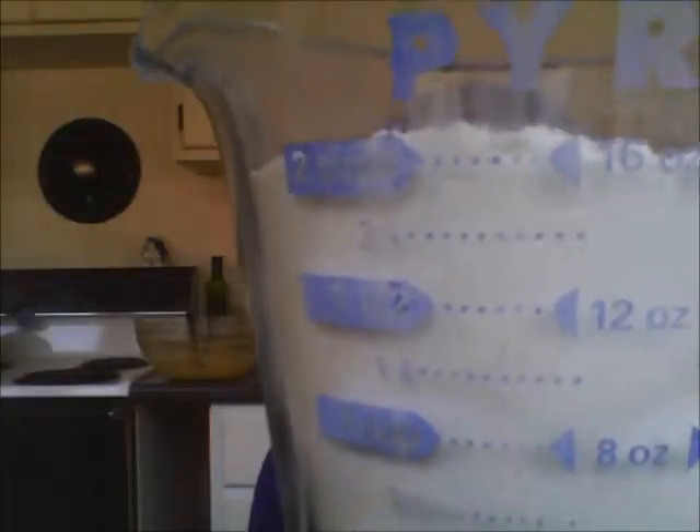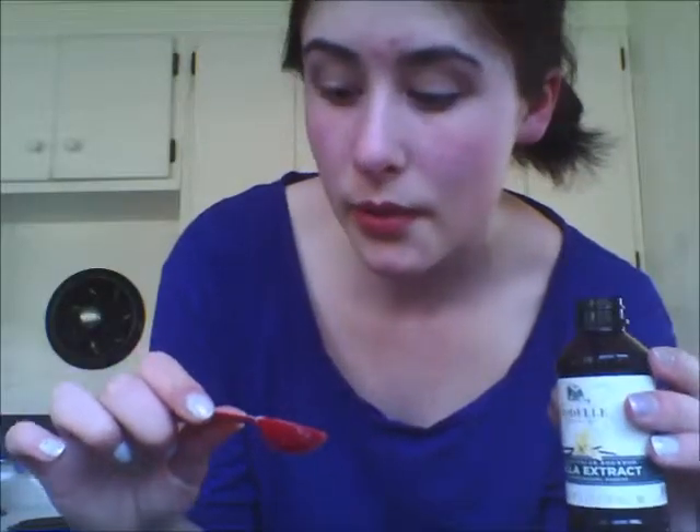At about the same time, you can add in 5 milliliters or 1 teaspoon of Davis baking powder. You should specifically use Davis because it's okay. Next, you mix in 2 cups. Now, you can add your 2 teaspoons or 10 milliliters of vanilla extract.